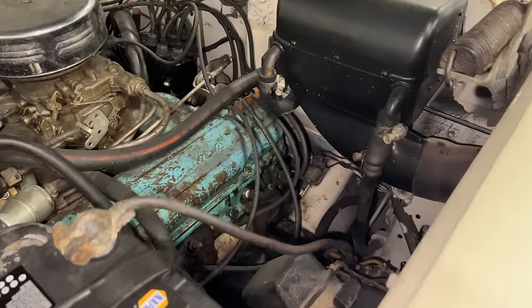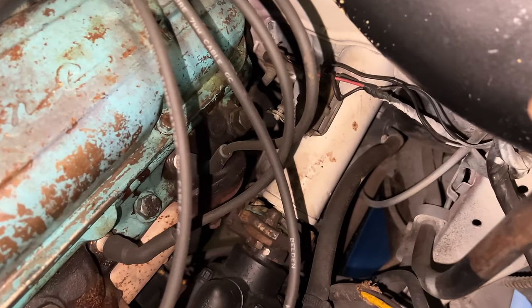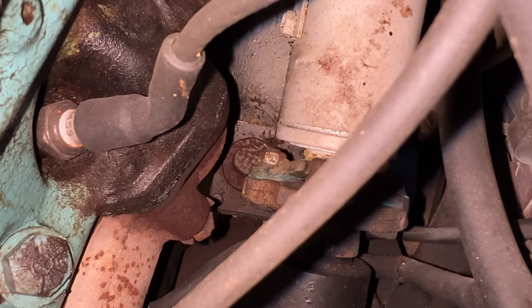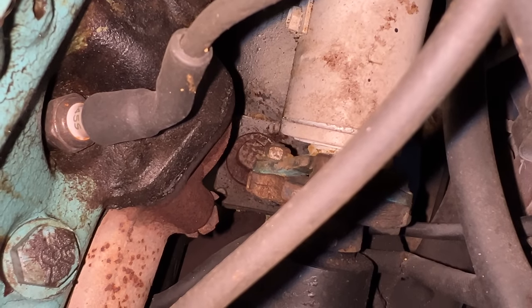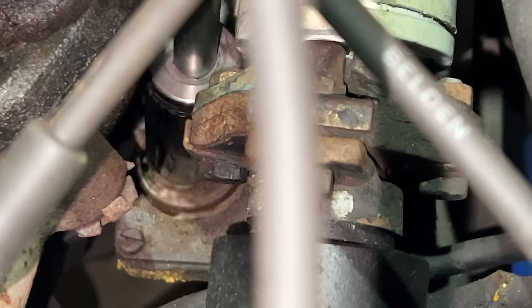If we look down inside the engine bay here on the driver's side, way down here, past the steering column — see that round thing in the center of the screen? That's the fill for the brake reservoir. It is almost completely inaccessible. It seems a 7/8 socket fits it.